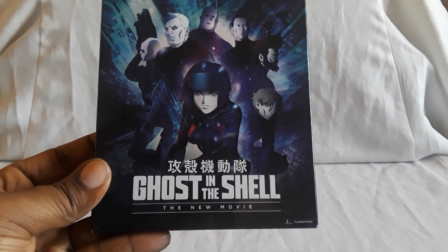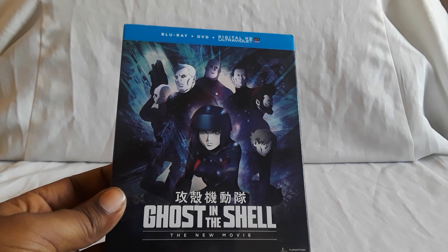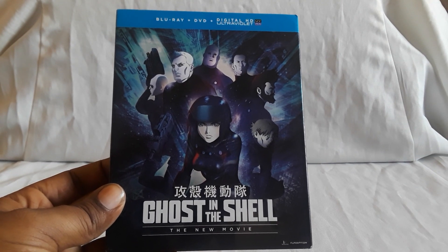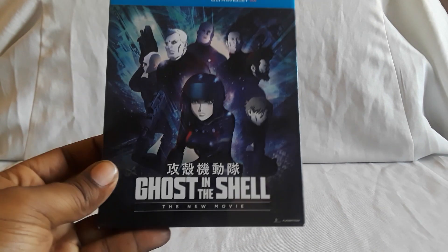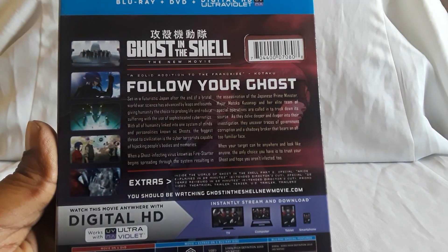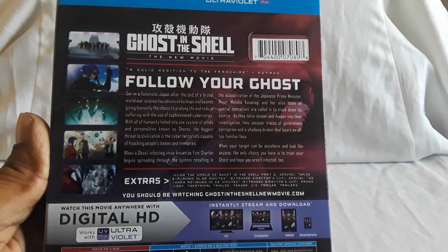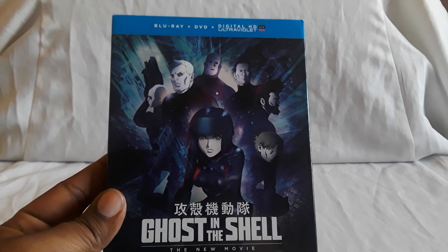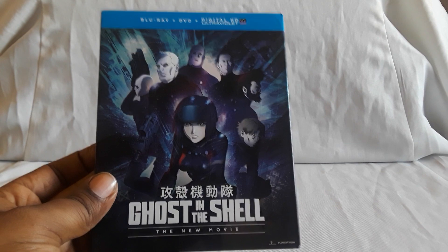Next up we have Ghost in the Shell: The New Movie — the latest film that came out a while back. I believe there's another series now, Ghost in the Shell 2040-something. The new movie was pretty good and pretty interesting — it was promoted everywhere with a lot of trailers and previews. This is a Blu-ray/DVD combo pack. I don't think there's a regular DVD-only version of it.